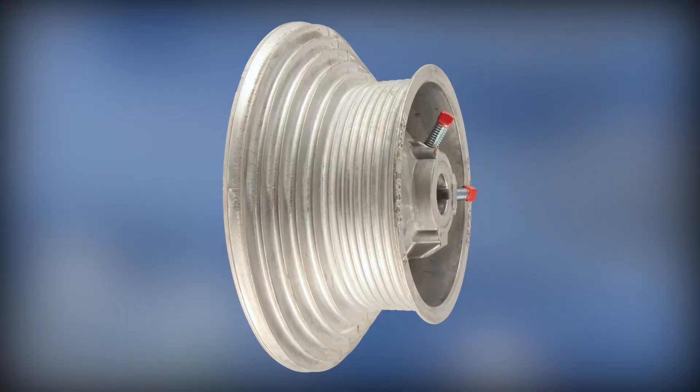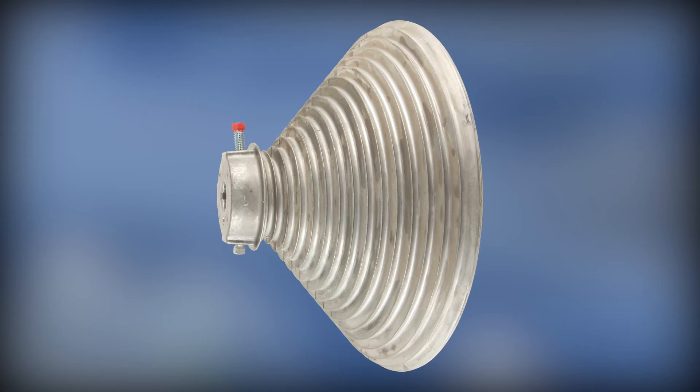High lift drums have more high steps since the door has a longer travel to get through the radius. Vertical lift drums are a little different — they are cone shaped because the door does not travel through a radius and into horizontal tracks, but goes straight up the wall.